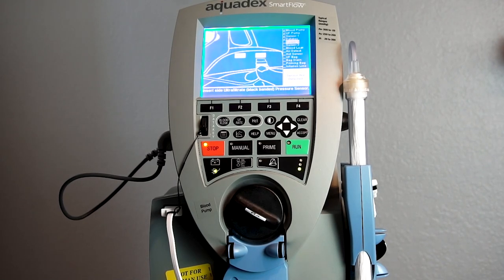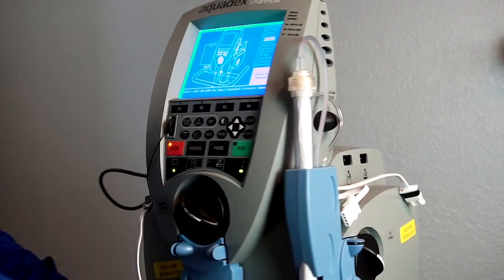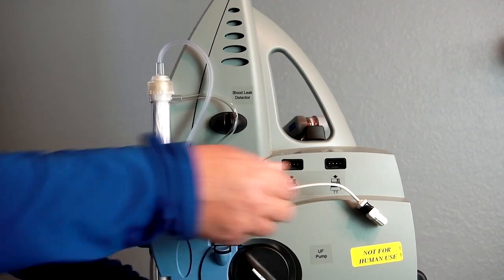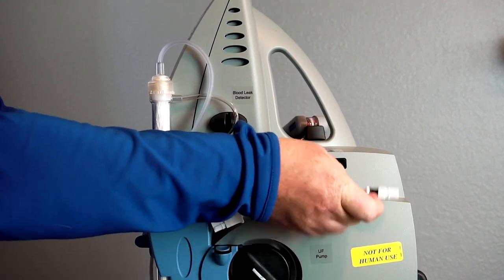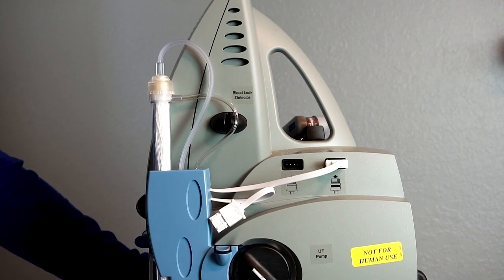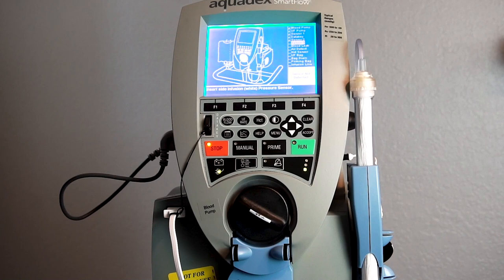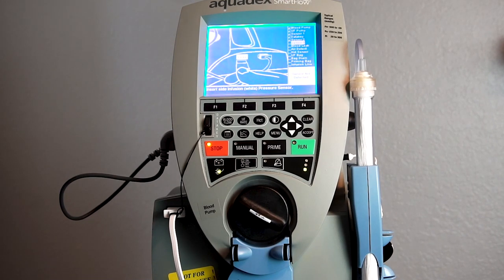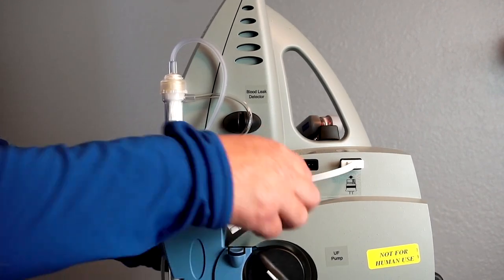Rotate the pump to the side again. Next, you'll insert the UF pressure sensor, or the ultrafiltrate pressure sensor, which has a black banded sticker. Then attach the infusion pressure sensor which is next to the UF pressure sensor. Insert it fully.